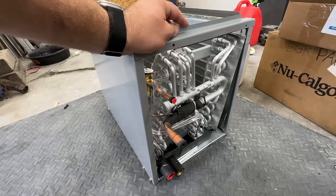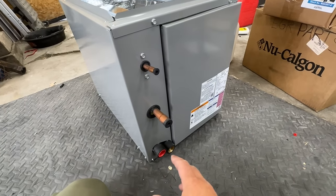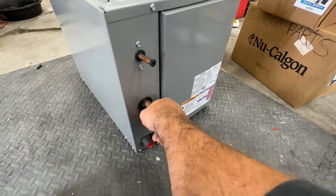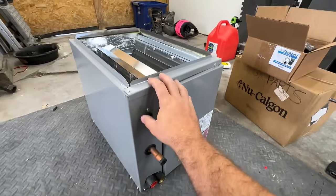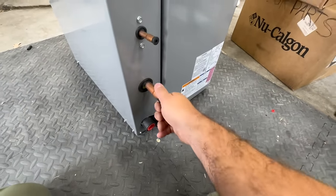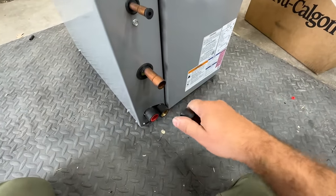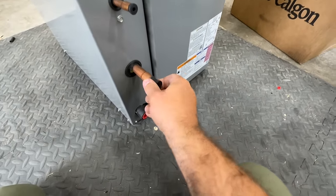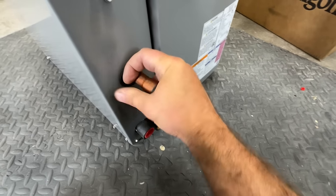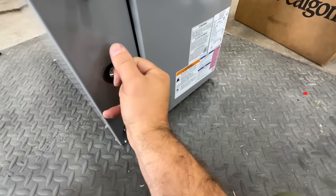Before we install this coil, I've been making it a habit to remove the plug before installation so that if there's any damage during shipping you'll be aware of it. We're going to pull this plug and we should have a little bit of pressure come out. There we go — we just confirmed there are no leaks in this coil. We'll throw the plug back in so we don't get any contaminants inside until we get it installed.